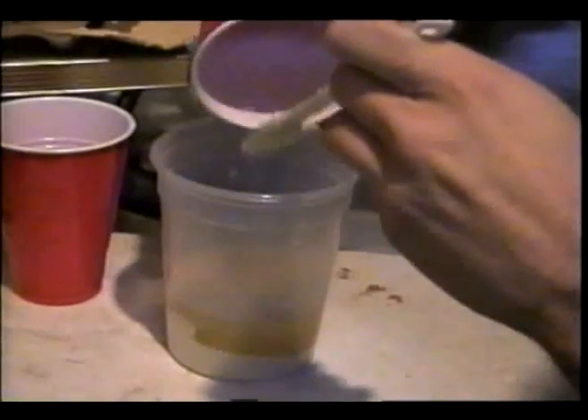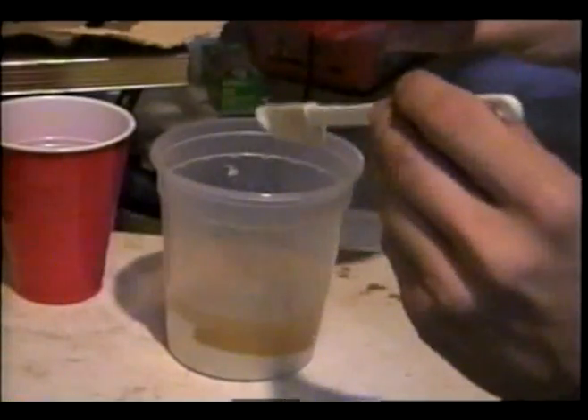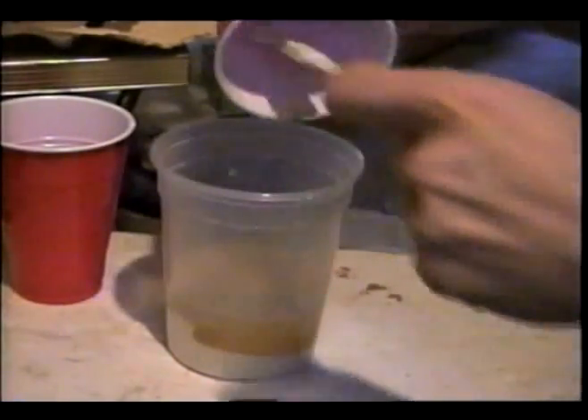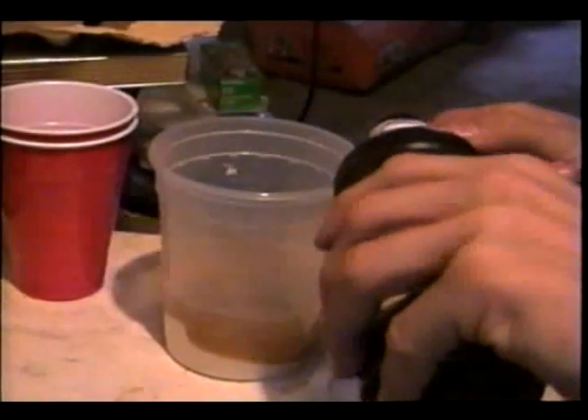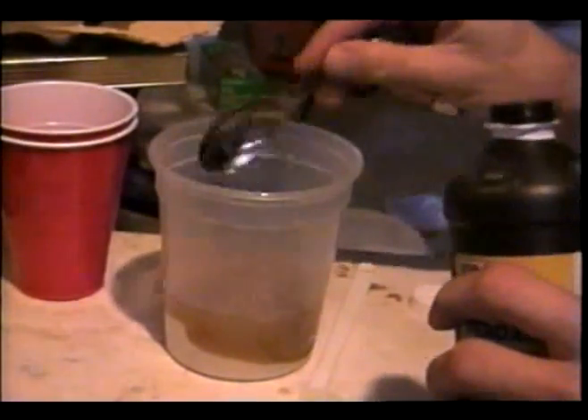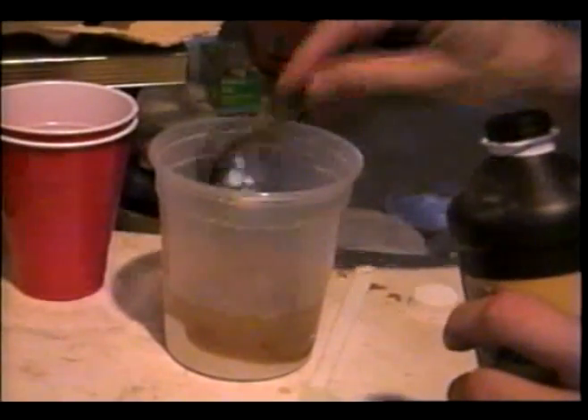And once all this is combined, I'll add in the peroxide. You just want to be sure to get all this liquid in. I'll add in the peroxide — at least three tablespoons. One, two, three tablespoons.